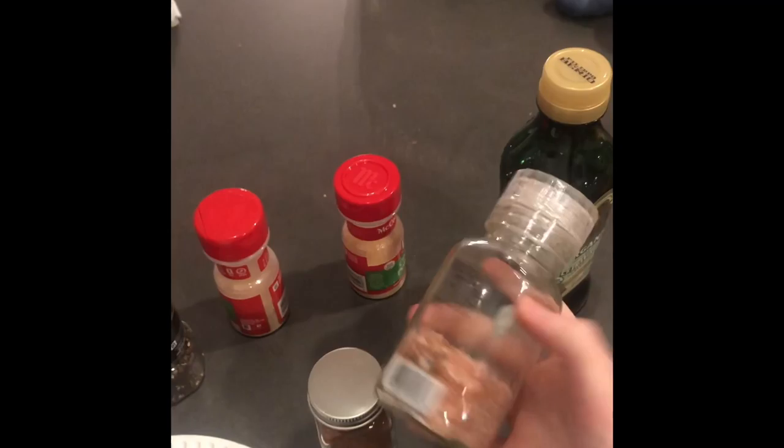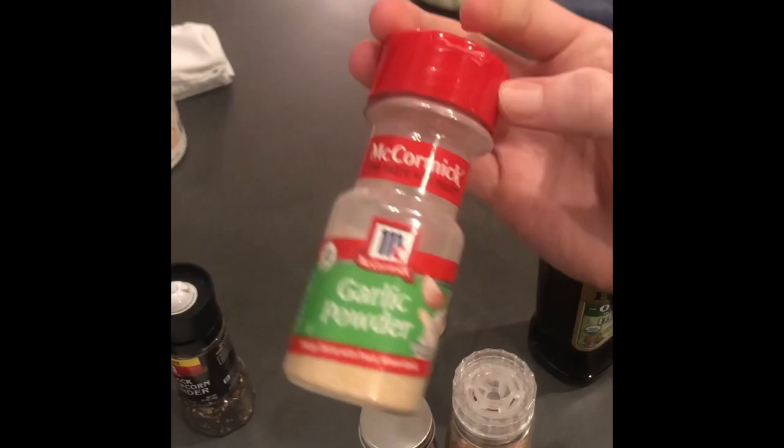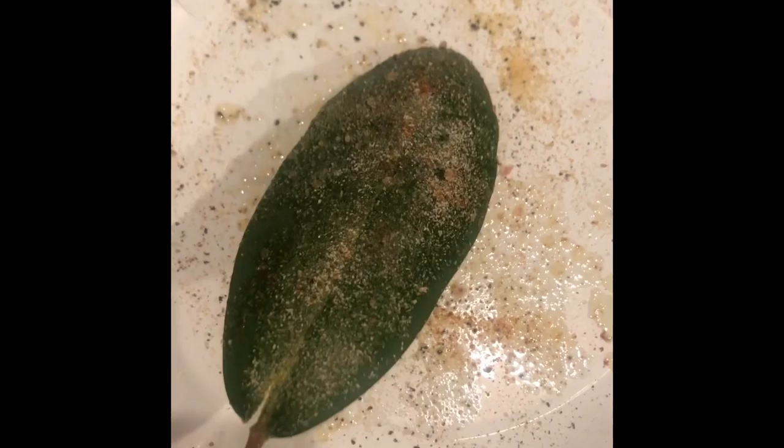For our seasoning we will be using black pepper, cayenne pepper, salt, garlic powder, onion powder, and olive oil as a binder.